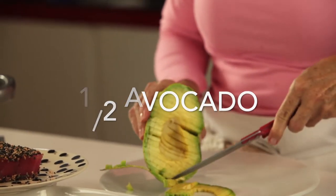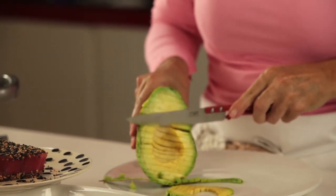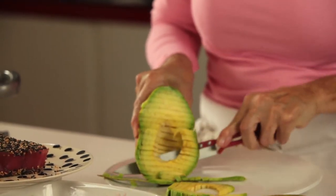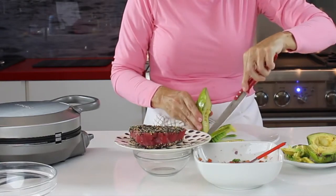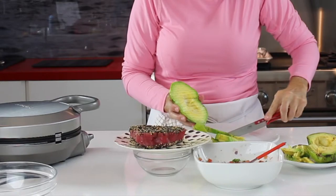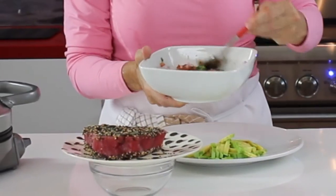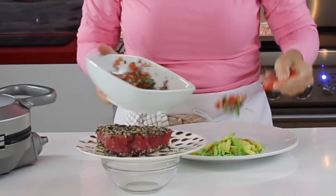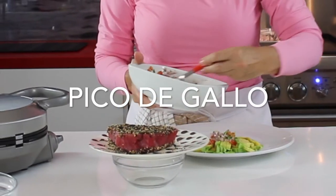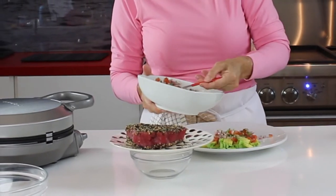Watch how I've cut my avocado first and then I dice it into the plate. That way when I place it on the plate I don't touch it so it keeps in much better shape. Then I add our beautiful pico de gallo on top of it and I preheat my grill — you can use a panini grill, a crepe grill, a barbecue, anything. You preheat it to high heat.